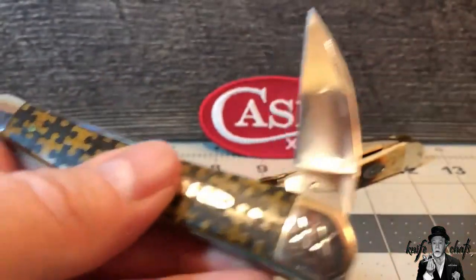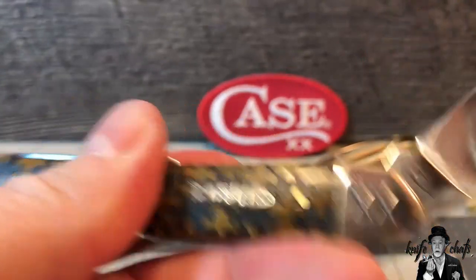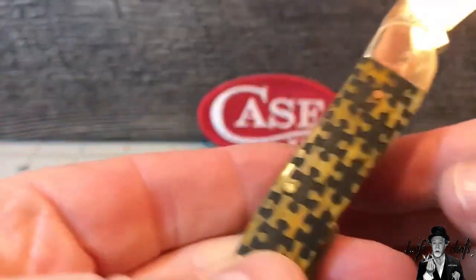Then you've got the big wharncliffe blade - there's a little nick there from where there's some scratching going on with the other two blades. I don't have that with this one, so I might actually send this back to Case and see if they can adjust it.